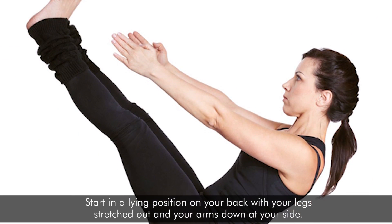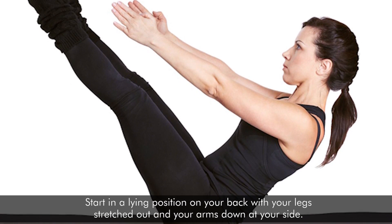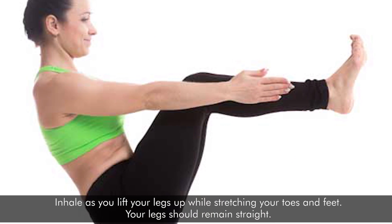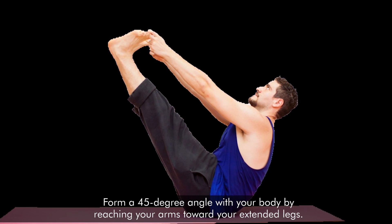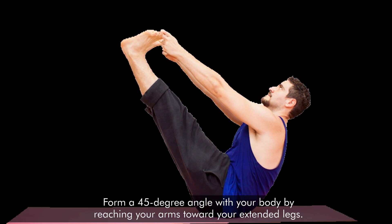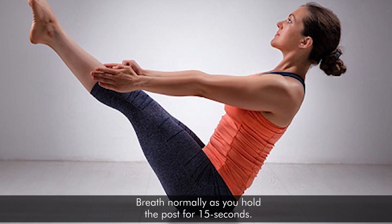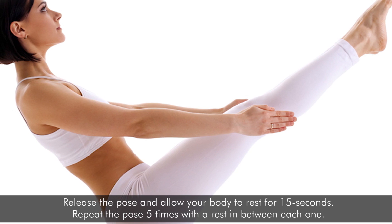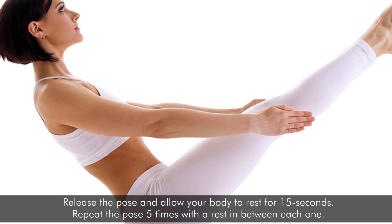Start in a lying position on your back with your legs stretched out and your arms down at your side. Inhale as you lift your legs up while stretching your toes and feet — your legs should remain straight. Form a 45-degree angle with your body by reaching your arms towards your extended legs. Breathe normally as you hold the pose for 15 seconds. Release the pose and allow your body to rest for 15 seconds. Repeat the pose 5 times with a rest in between each one.